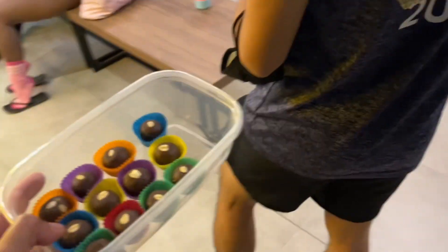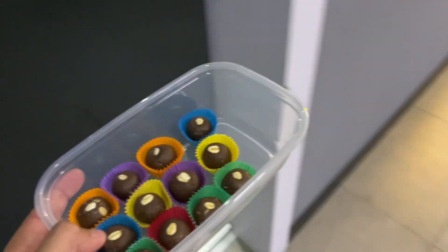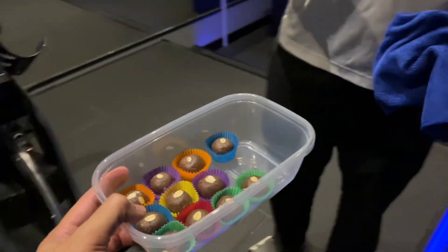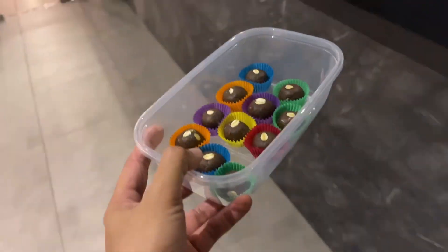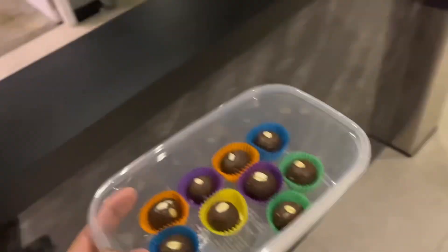It's chocolate, peanut butter, oat, and chia seed. Yes, thank you! You're welcome. I'll take one — I'll take the right one, okay.